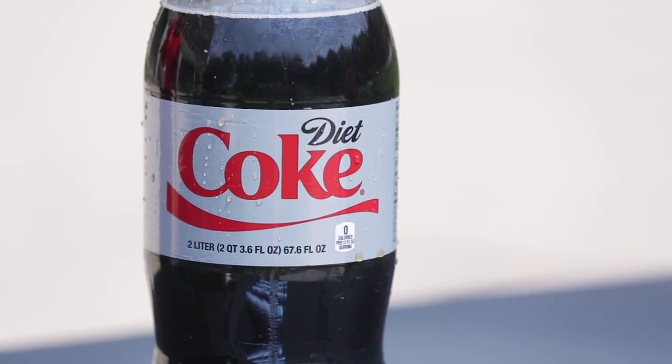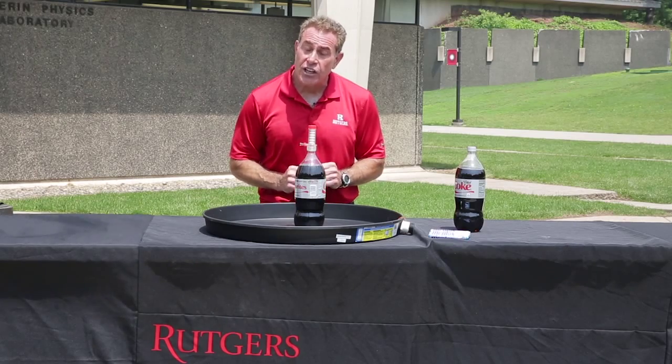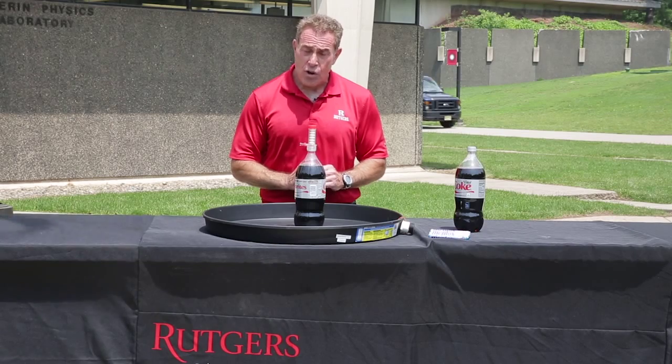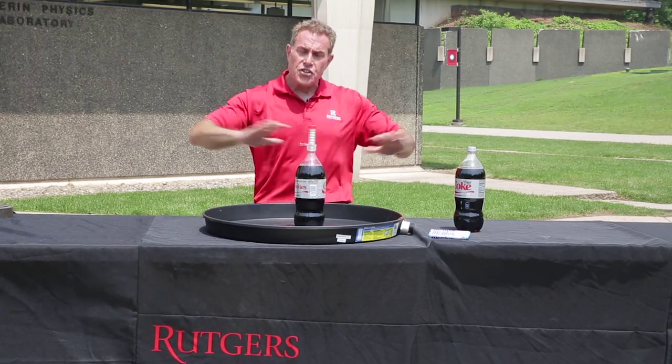This is our old standby demonstration — a little Diet Coke, a little Mentos. We're going to add them together and we're going to see that reaction. I bet you've already seen this before, but let's see it again. And you should try this at home — you can just wash this stuff away.